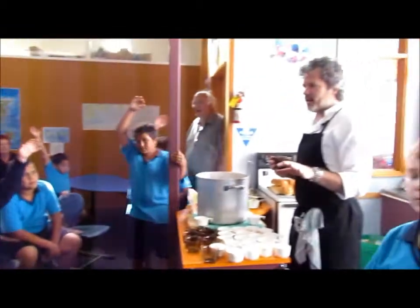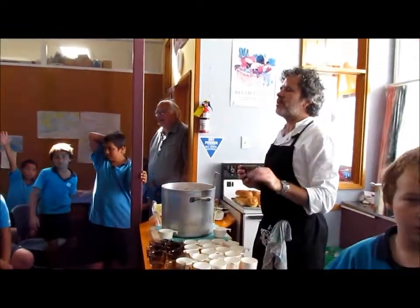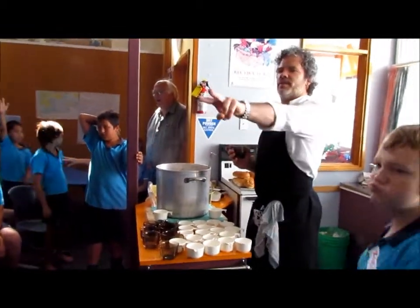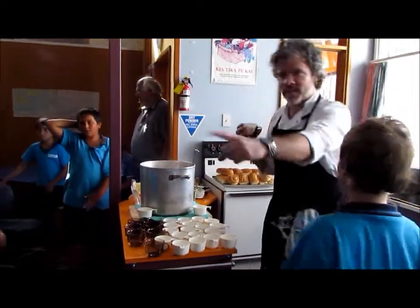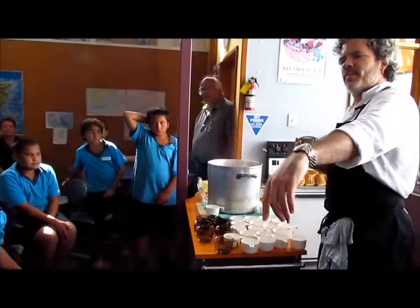Now what we're going to do, I need a helper. I need four helpers. And I need you to be really good. Who's done nothing? How many of you have done absolutely nothing? This little boy here. Joseph and Brody. Have a stand here.